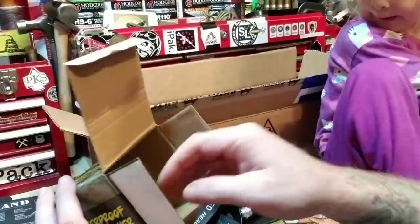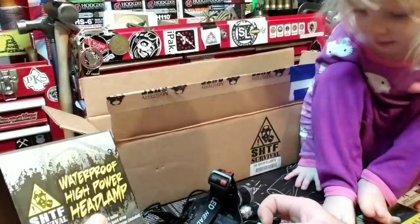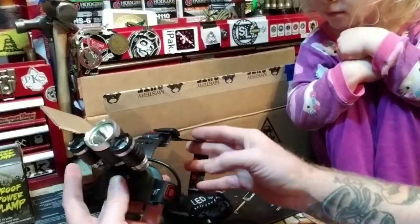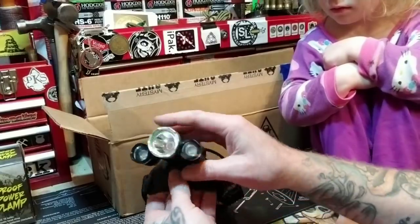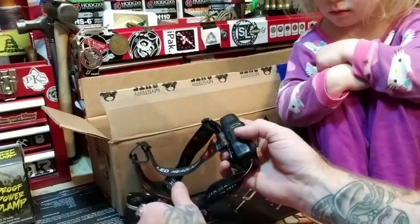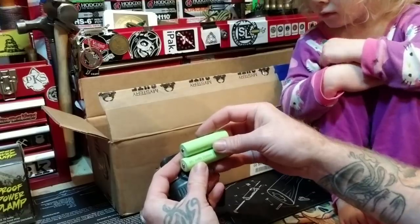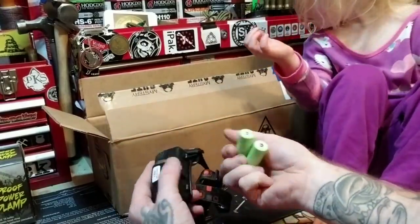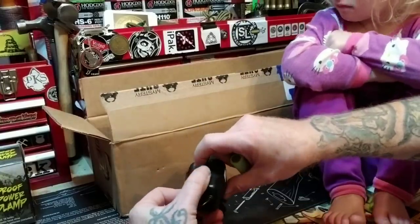It's a headlamp — waterproof, high-power LED headlamp. It is enormous but very lightweight, no weight to it at all. Fully adjustable, and there are your large batteries. There's your 20,000 mAh so there you go, very cool. There's a recharging port — let's put the batteries in.